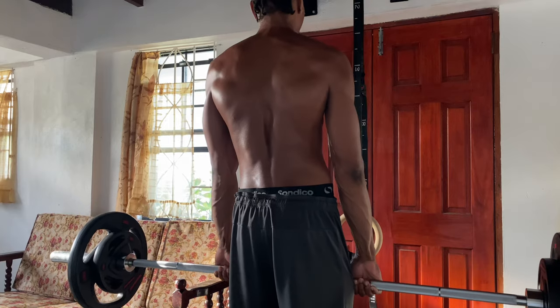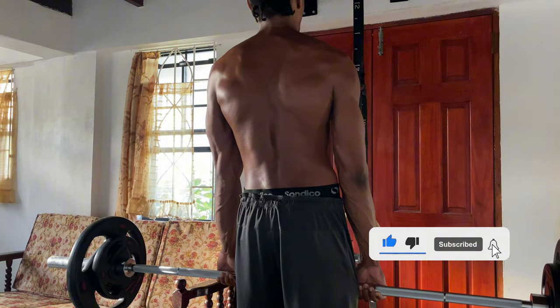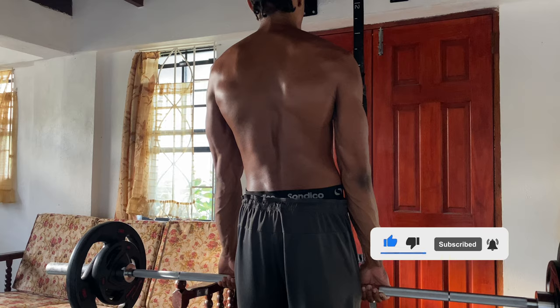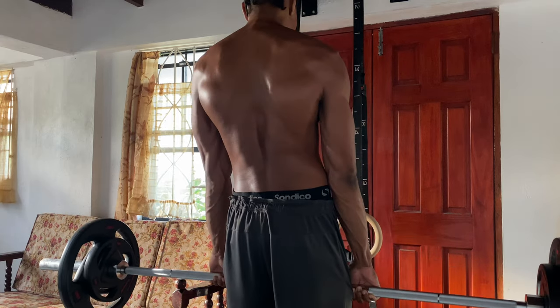Shrug your shoulders up as high as you can, squeezing at the top, then lower them slowly. It's a small movement but it's very powerful. Go for three to four sets of 12 to 15 reps. Focus on the squeeze at the top to get the most out of each rep.